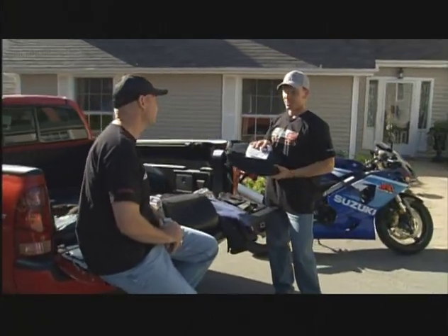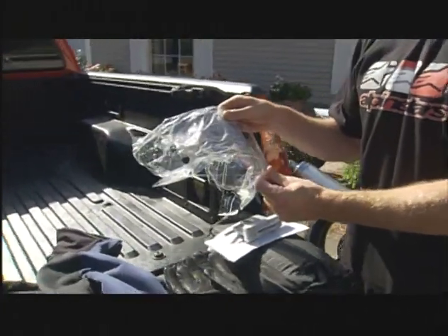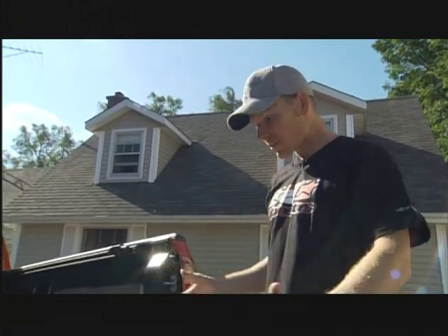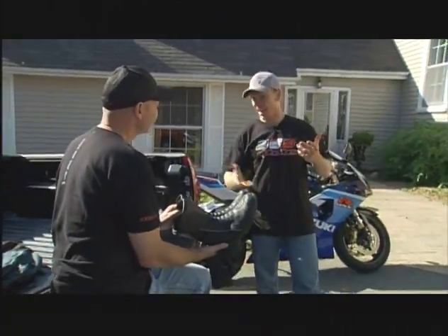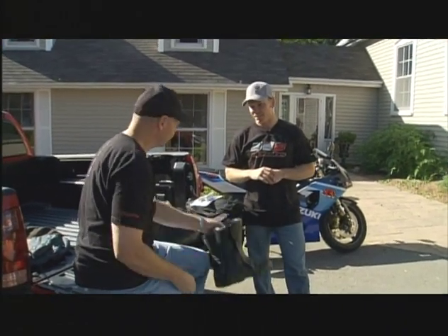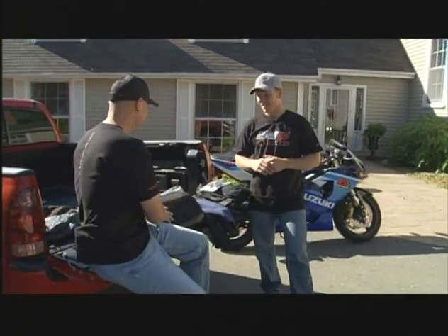Another important thing is a spare visor — either clear or tinted, the opposite of what I have on my helmet. In case I'm stuck out at night with a tinted visor, I can switch. Obviously we have lots of stuff here. Oh, and this — I'm going to put these boots on my feet to ride, but when we're out antique shopping or checking out a small town, they might not be the most comfortable to walk around in. So if I've got room in the pack, I'll put a spare pair of shoes in there just to switch up when I'm out sightseeing.